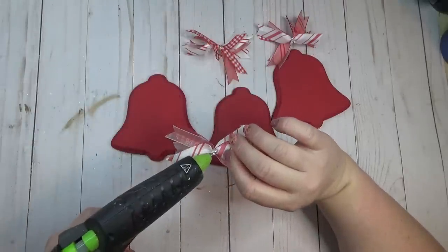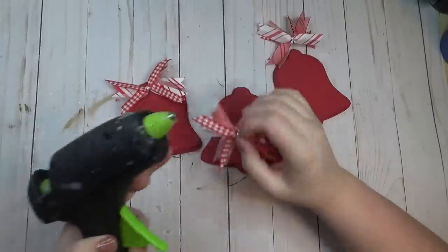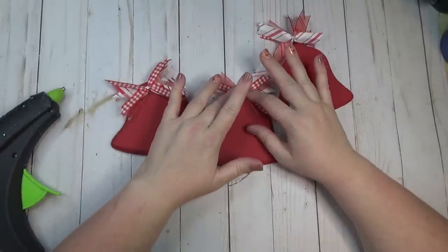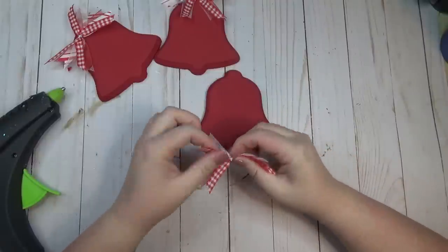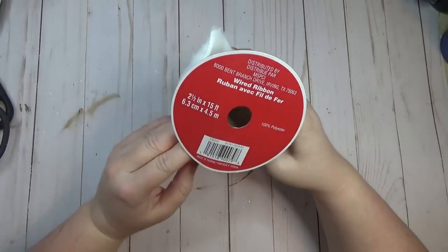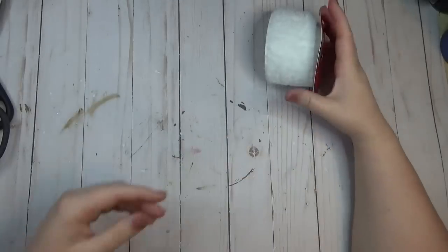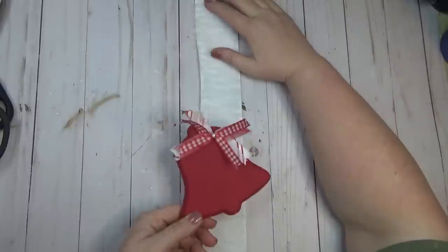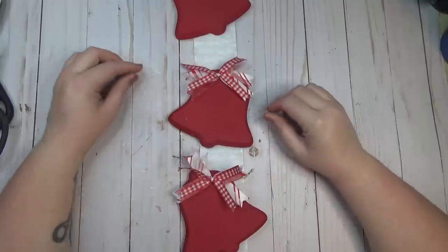As I glued my bows onto my bells I kept in mind that I was going to be staggering them and tilting them in different directions. For the first one I glued the bow off to the left side, the second one directly in the center, and the third one offset to the right side. To create the hanging piece I used a furry ribbon from my stash — you could also use a car wash cloth from the Dollar Tree. I laid out my ribbon and preset my bells just to get an idea of how long I needed it to be.